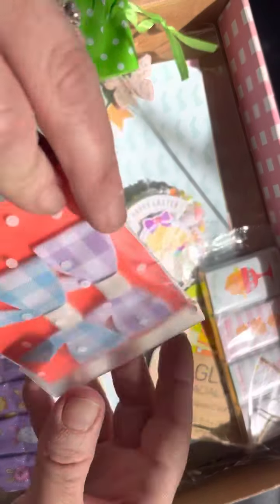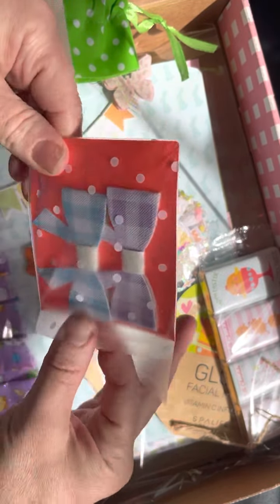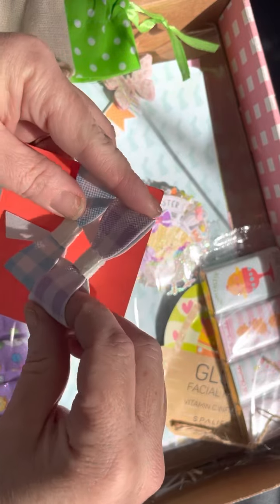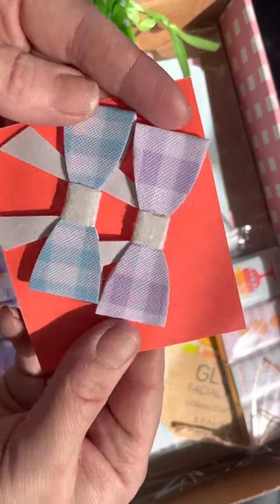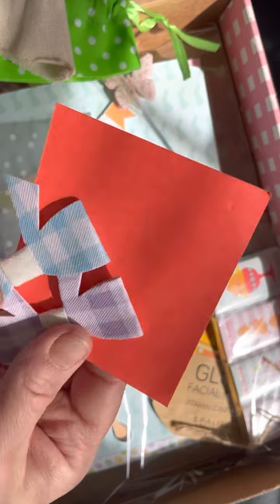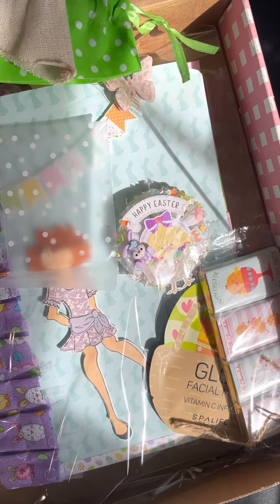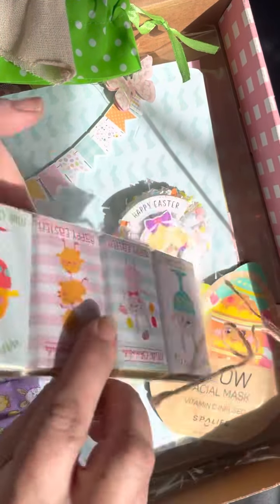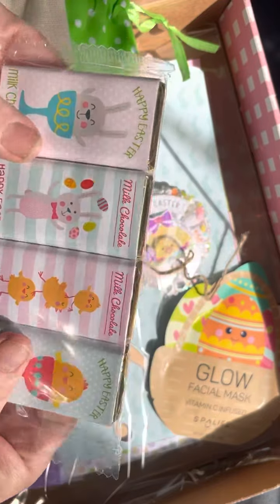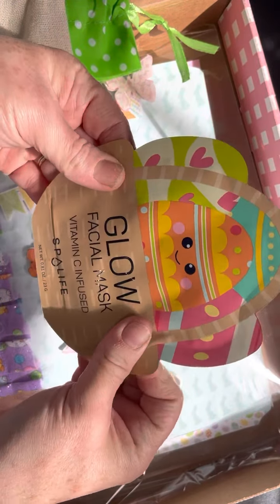And this is a fun little extra. And these are like little wood pieces, I think. And there's this cute little bunny cabochon — little eyelashes and a little bow. Oh, and this is a little bunny getting in the truck. That's fun. I've never seen any of these. And this says 'Hanging with my peeps.' Oh, so cute. Really like that. Very cute. And this purple — and 'squad goals.' That's fun.